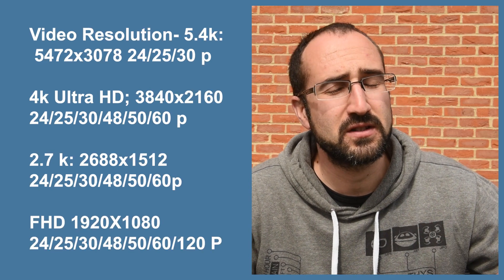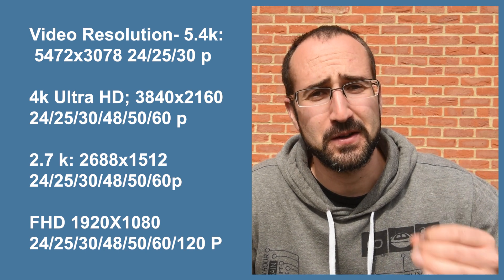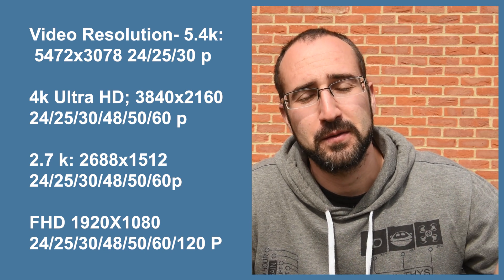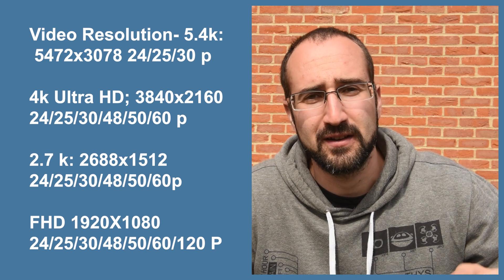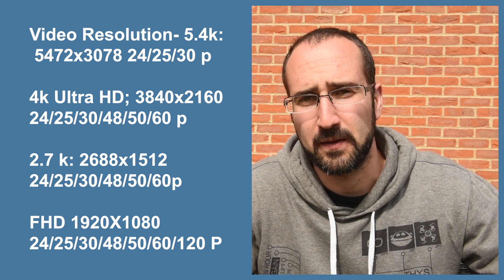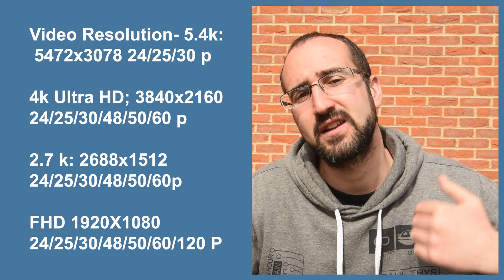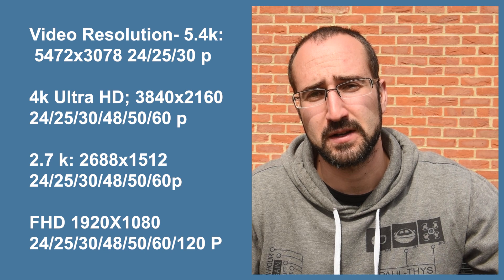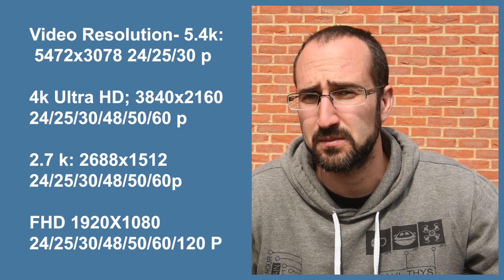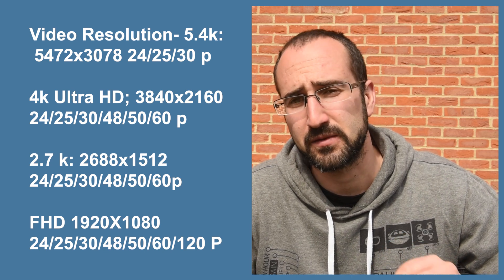The new sensor can shoot in 5.4K, which is a huge file size but gives you a lot of detail and wiggle room — if you shoot 5.4K and reduce to 4K, you can crop in without losing quality. It can shoot up to 30 frames per second at 5.4K. At 4K it looks like 60 frames per second, and at FHD it looks like 120 frames per second. The Mavic Air 2 could shoot 240fps slow motion, so it'll be interesting to see if that's been missed off the specs or if the Air 2S actually can't go that slow.